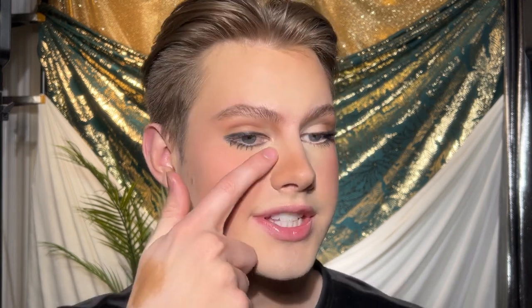These are the exact same products on both sides, just applied in a different way. As you can see on this eye, I applied the eyeliner the whole way around, lots of heavy shadow under the eyes, blush and bronzer on the apples of the cheeks, and I applied my brow pencil a little bit lower — versus this side, which we'll get into right now.